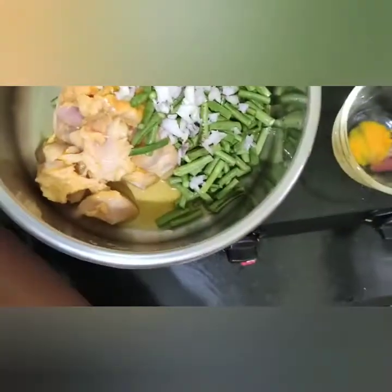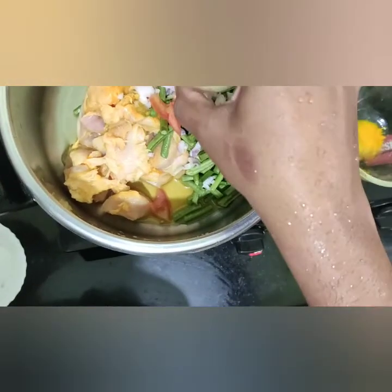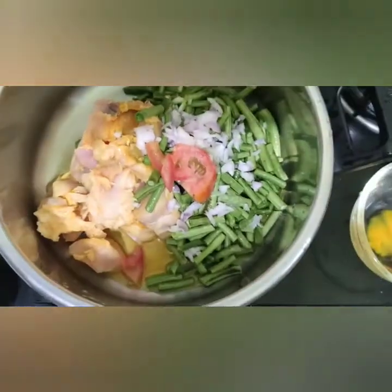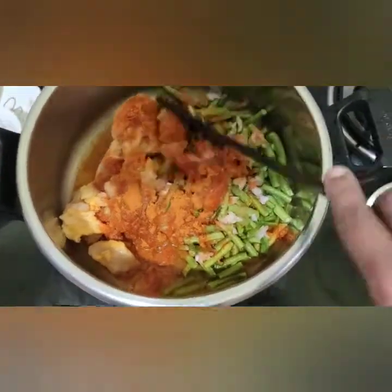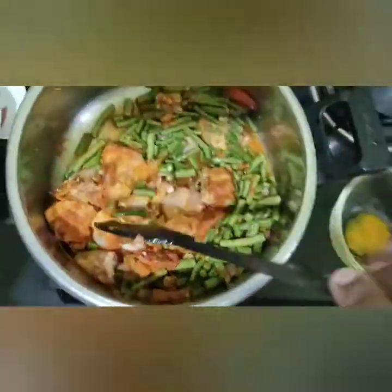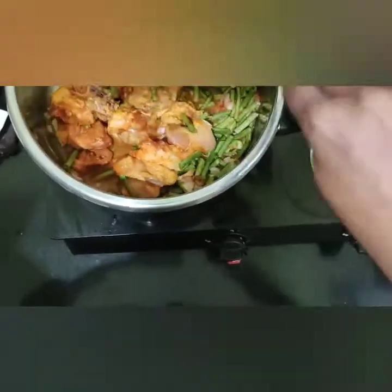Add some onion and some tomato. Add some onion paste. Add some vegetables, some salt, and some chicken.